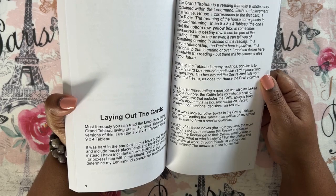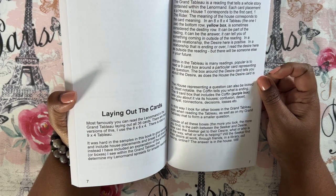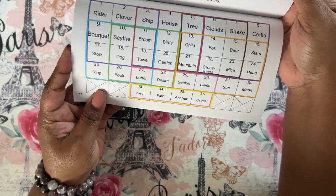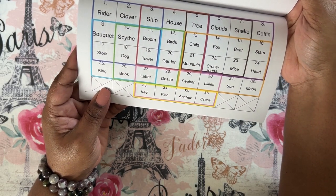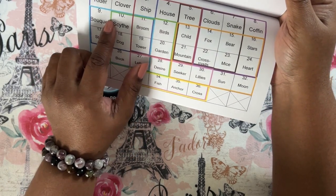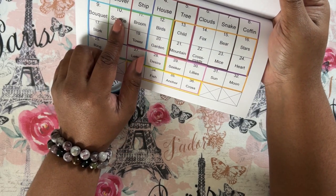This was my favorite part of the guidebook — it talks about laying out the cards in interesting ways that she uses the grand tableau to answer certain questions. She might lay out the whole tableau but only read certain cards, or maybe only lay out cards within certain houses to answer specific questions. For example, you get this colored box graph, and the green box — if she's reading on work life, she may only lay out on a grand tableau these boxes: the scythe, house, the broom, the birds, the dog, the tower, the garden, the book, the letter, and desire.